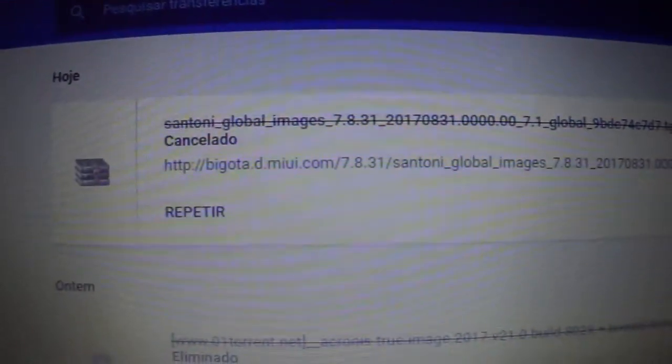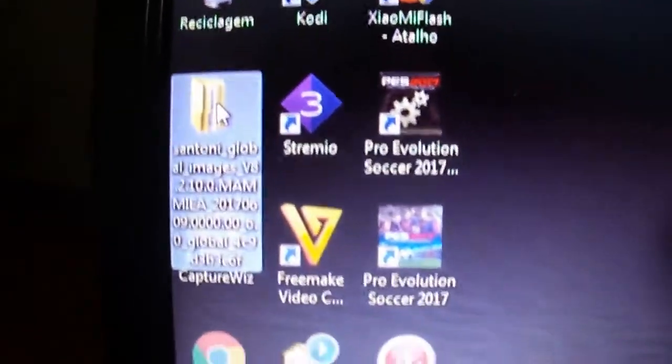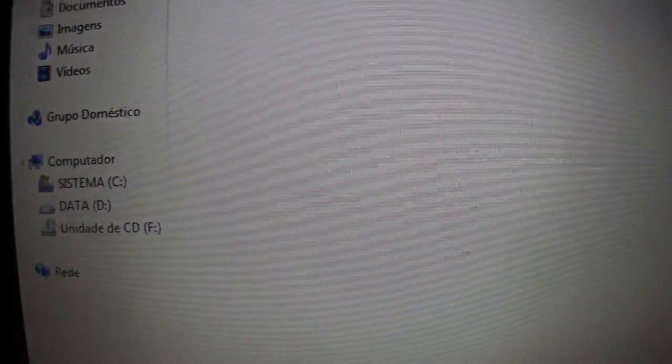Just download the ROM — it is here, it is the latest MIUI 9 — so I am going to cancel because I already have it. After you download, just extract the ROM and you are going to see it appear like this.